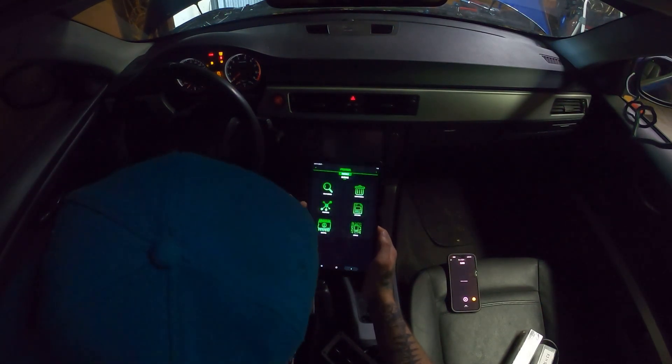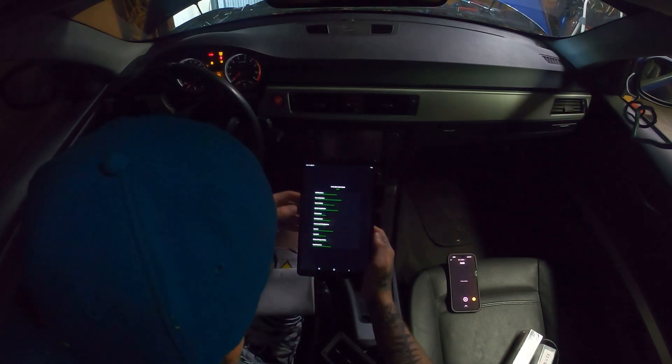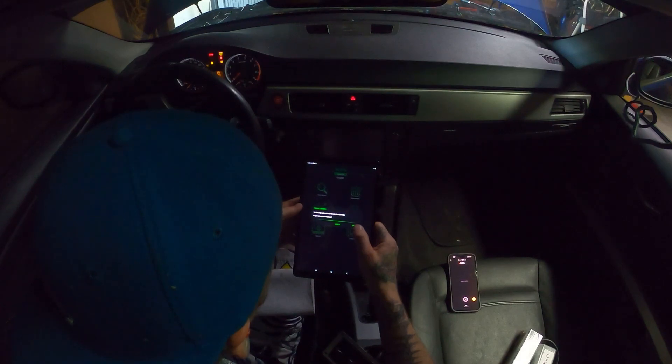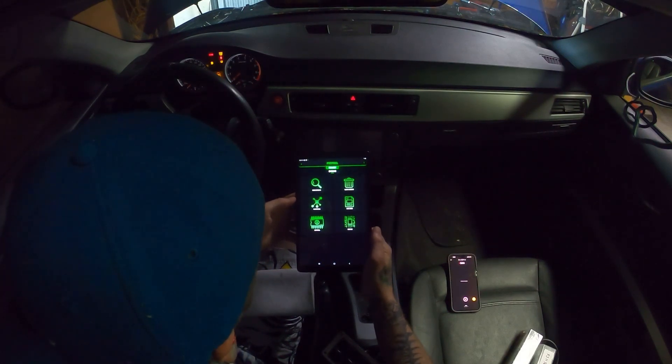Now we are coded successfully. We are also going to go in and clear adaptations. The following routine will be performed: clear adaptations. Confirm. Operation successful.